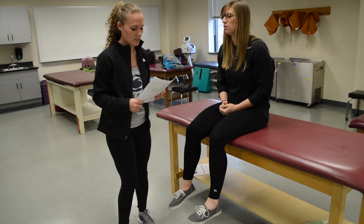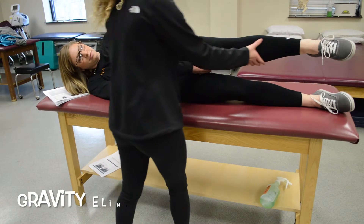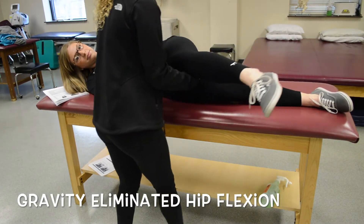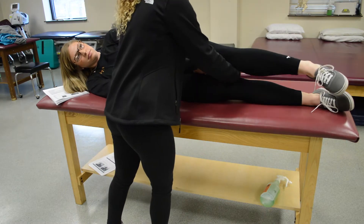For gravity eliminated, if she couldn't do that motion, you would have her lie on her side. For a two, you will bring her hip into flexion, and for a two plus, you would provide resistance on that.